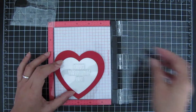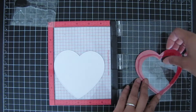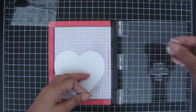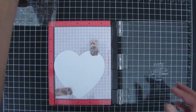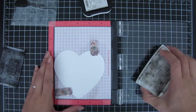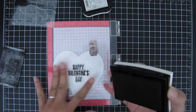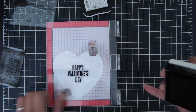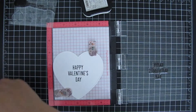I go ahead and close my Misti and attach those sentiment words to the opening, then add my magnets. The ink I'm using is Versafine Onyx Black — it's my favorite for sentiments because it's nice and juicy and gives a detailed impression. I go ahead and stamp that sentiment twice, and that's pretty much it for the sentiment.